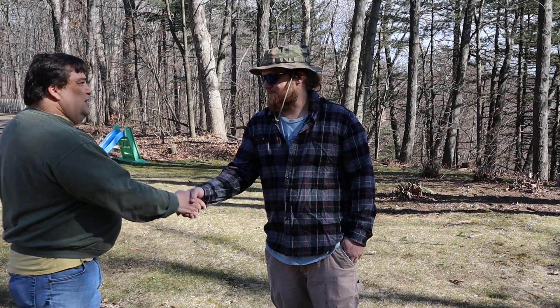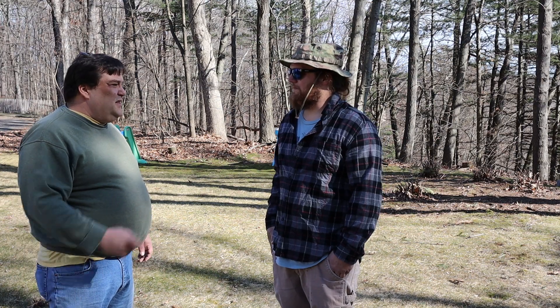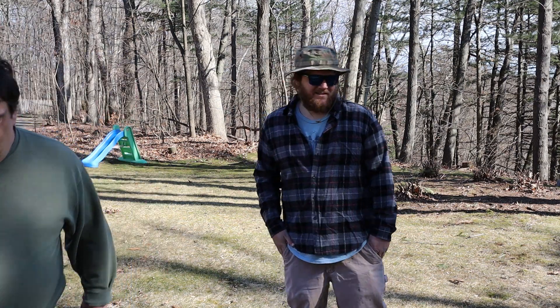Looks like the bees are up. Hey Pete, how you doing? Good to meet you, thanks. I appreciate you letting me come over and take a look at your bees. No problem, let's get to it. Hi, I'm Scott McPherson and this is Beekeeping from Scratch, where it's about the bees.